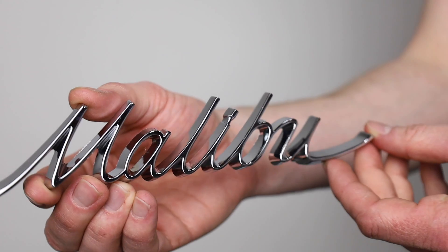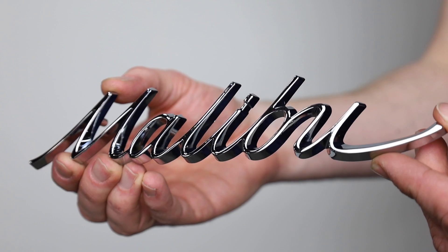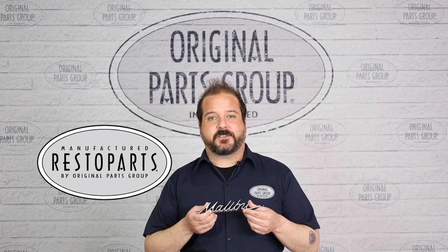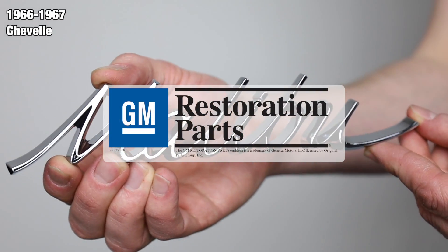The quarter panel emblems often get pitted and corroded over the years, and finding a fresh replacement can prove very challenging. Fortunately, we've got a perfect reproduction of the original. I'm Dennis, and welcome back to our OPG product feature, powered by Resto Parts — Original Parts Group's in-house brand. Today we're going to be looking at our 1966 and '67 Chevelle Malibu quarter panel emblems. This product has been officially licensed by General Motors.